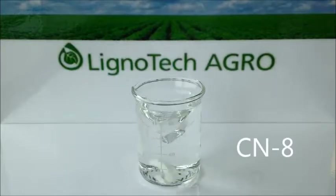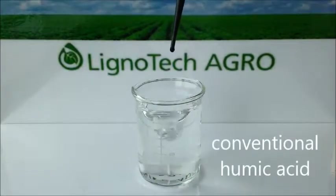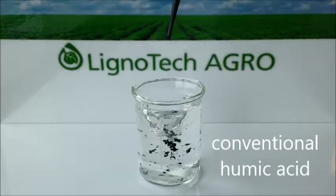Finally, let's look at CN8, a high calcium fertilizer. When a conventional humic acid is added to CN8, it again precipitates and it again becomes ineffective agronomically.